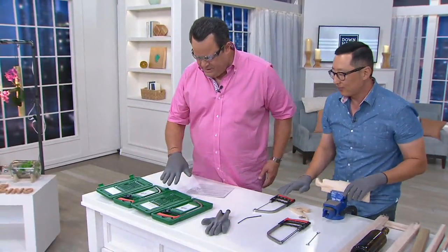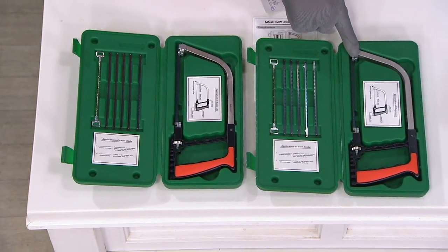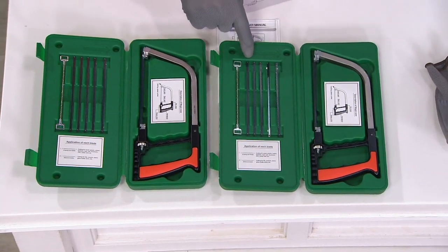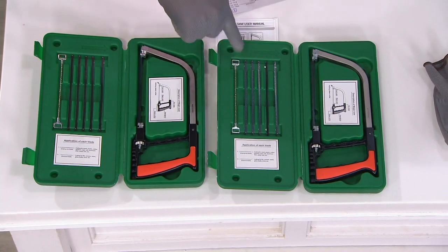This is extraordinary. Now Tom, let's show everybody what comes in the kit. You're going to get the saw itself — one blade is already loaded inside — and then you get one, two, three, four, five, six blades total. But then there's this extra blade included — what is that blade?